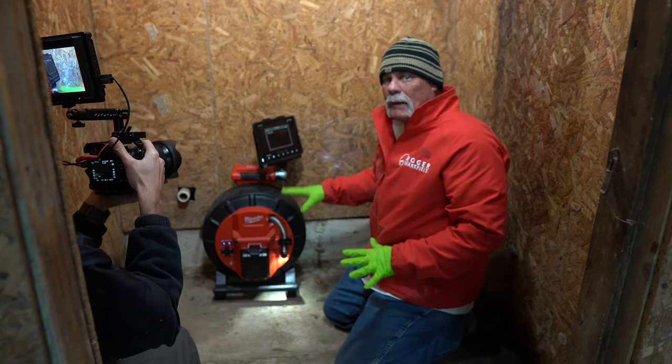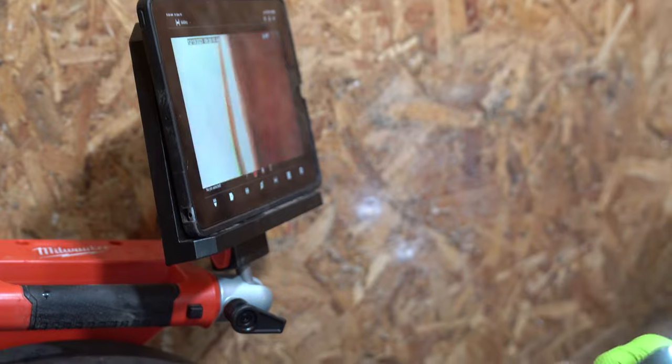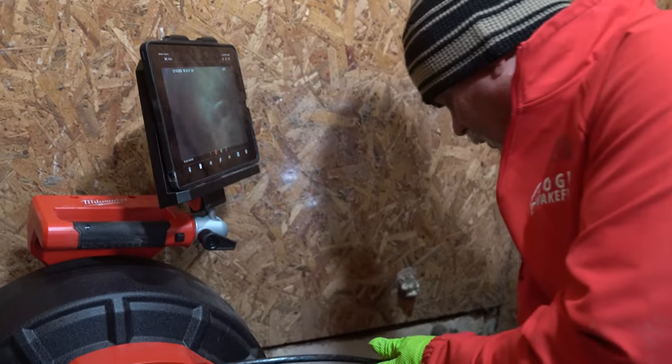I'm hooking up to my control panel here on the hub. I love these Milwaukee cameras — these things are great.